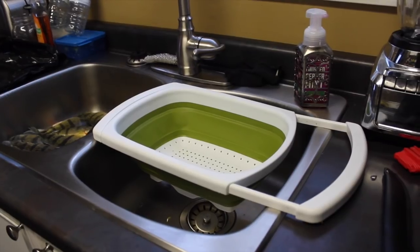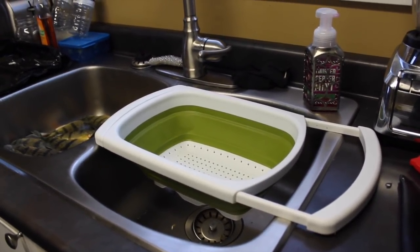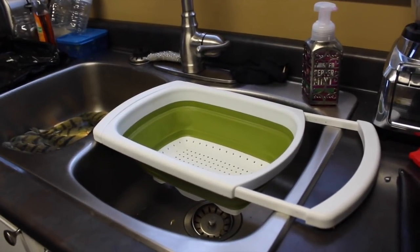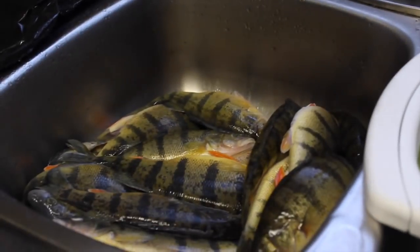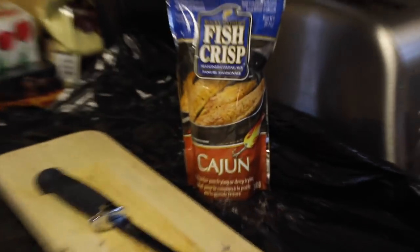Let's get to cooking. When you're getting ready to do your perch, there are a few things you're going to need that are necessities, including a strainer, the perch, a cutting board, a fillet knife, and your Cajun fish crisps.